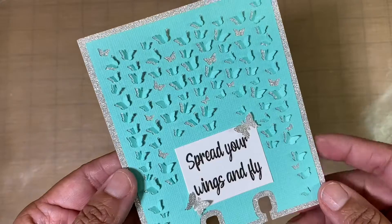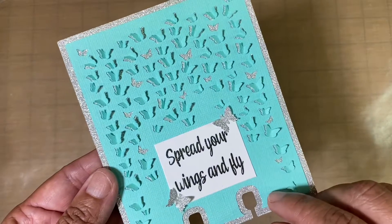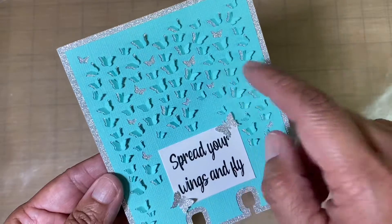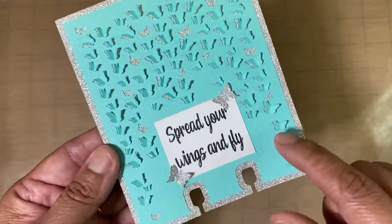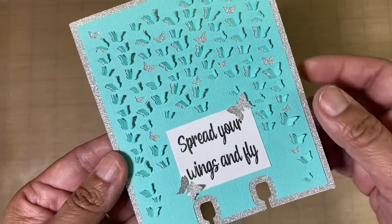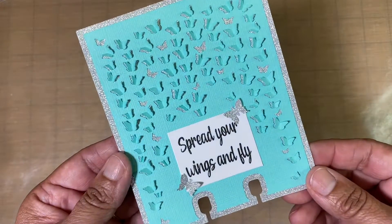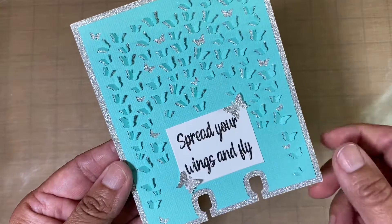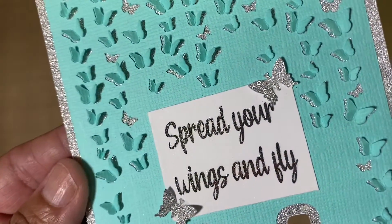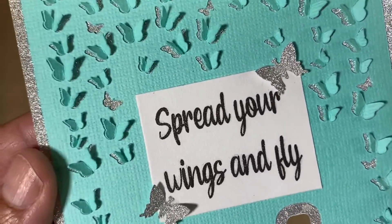What I did was I went in with my Silhouette machine and cut all this up. I removed some of the butterflies, and this paper right here is backed up with some glitter cardstock. These little butterflies came from a punch that I have, and I printed this up on the computer. Then I went in with some Winkostella.